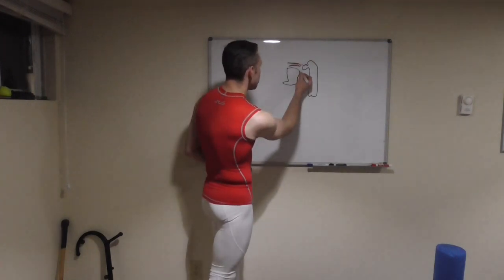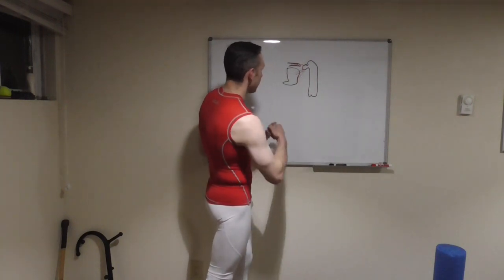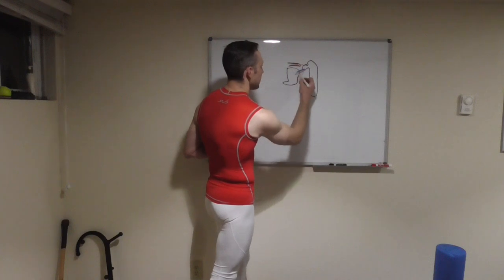Then we have our subscapularis, which also feeds in here. Coming on top of the scapula, we have our infraspinatus, teres minor, and teres major.